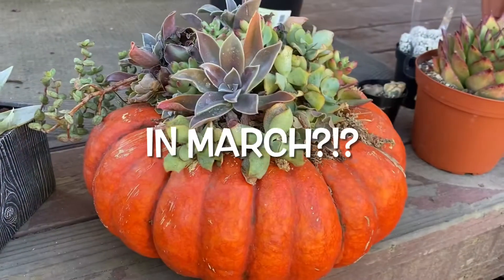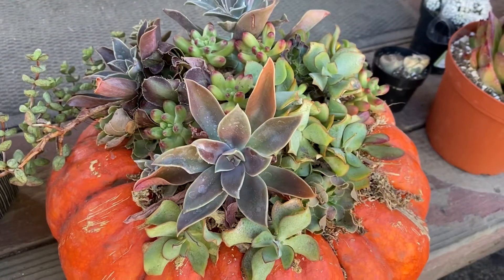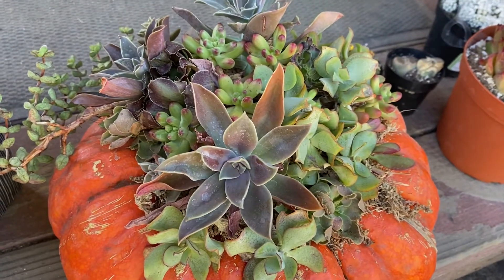Hi everyone, welcome back! My name is Sarah. If you're new here, thanks for coming along. So, question for you guys: what do you do with a succulent pumpkin? You plant it up, of course! So let's go do that.